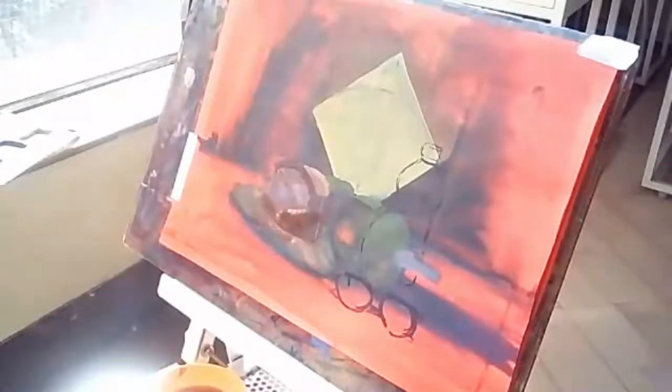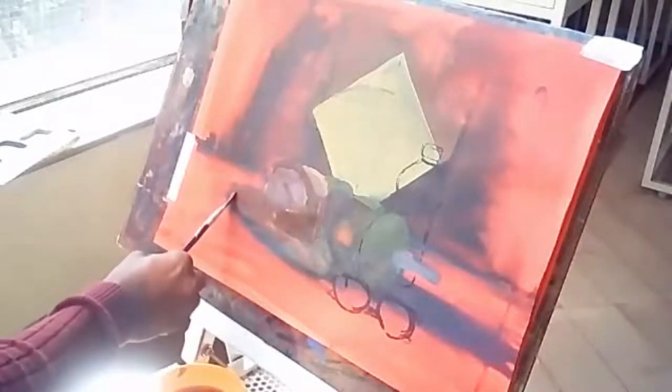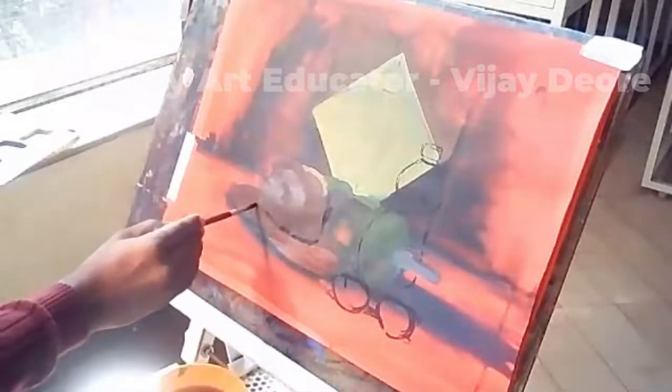Do not take color straight away from the bottle and apply it on the paper — that is not a good habit. Always put the color in the palette first, then ask yourself what exactly the color tone you see is. If the object is in light tone, take the actual color and add white. If it is in shadow, take the actual color and add black, Persian blue, or ultramarine blue. This simple logic you have to remember while coloring. When you master catching the tones, the object automatically starts looking three-dimensional.